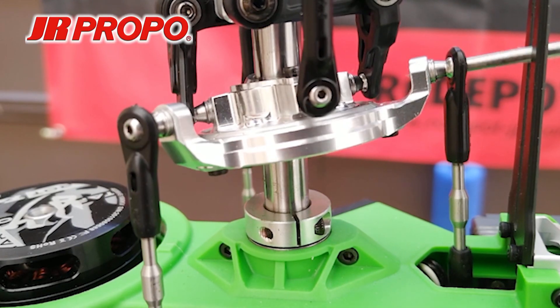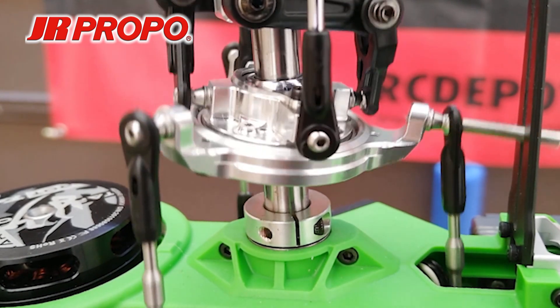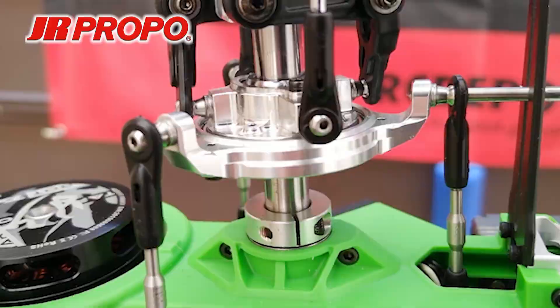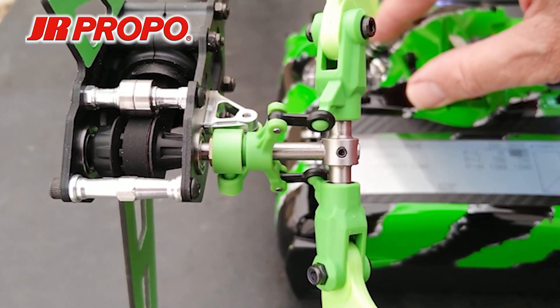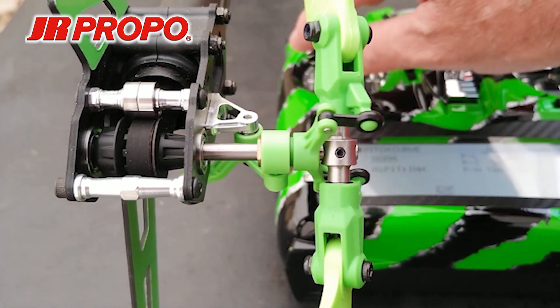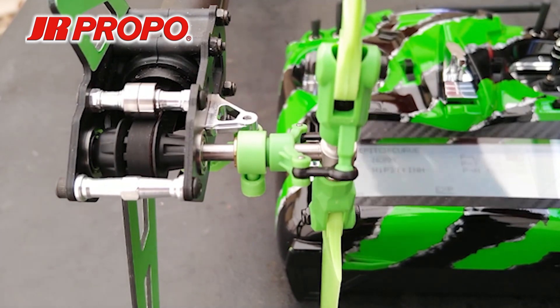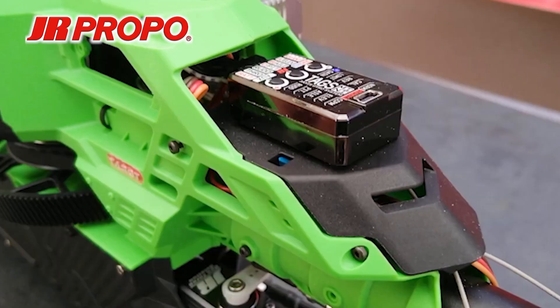We're going to move the cyclic stick to make sure that we have full deflection of the swashplate in all directions. Then we move the rudder stick to make sure that it too moves fully in both directions. Note when I stop it, it's right at the endpoints we just set. At this point, we're going to power down our Tags Mini.